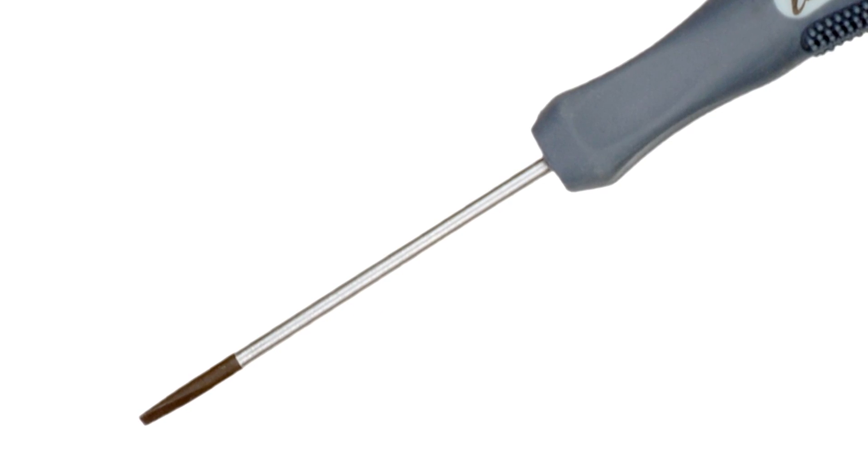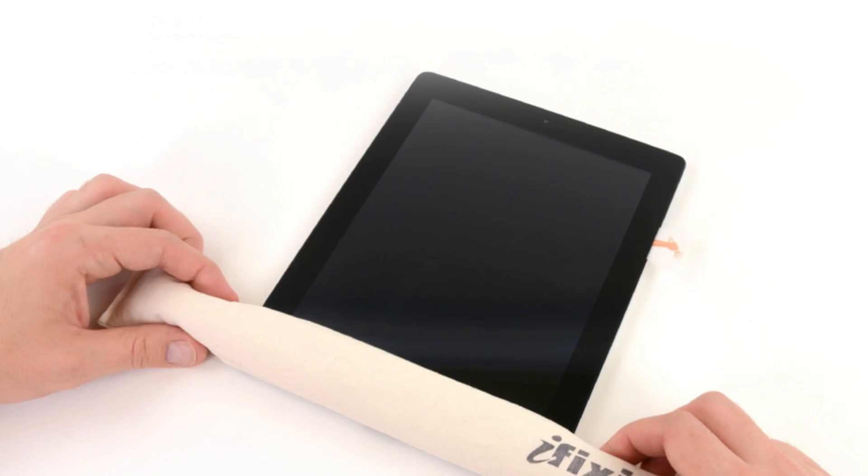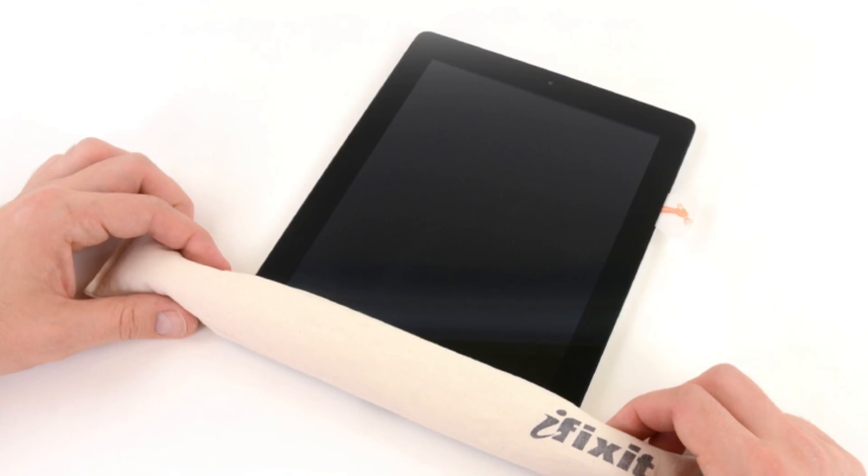These are super high-quality drivers that we have so much faith in, we gave them a lifetime warranty. I also couldn't leave before I grabbed one of our eye-opener kits. These are great for that special someone on your list who likes a challenge, and wants to get into all those glued-together devices like iPads and most other tablets.